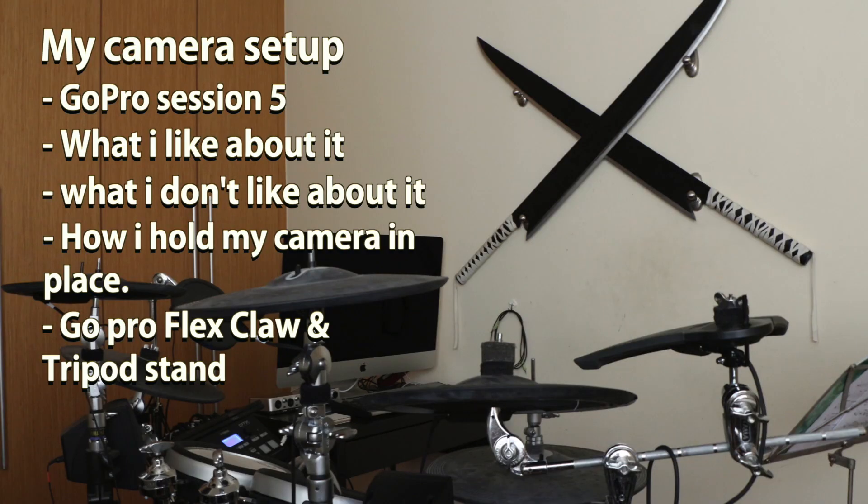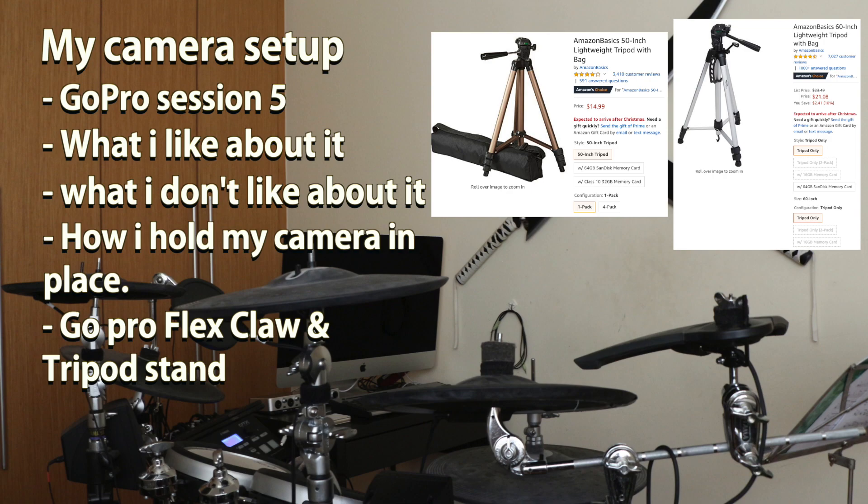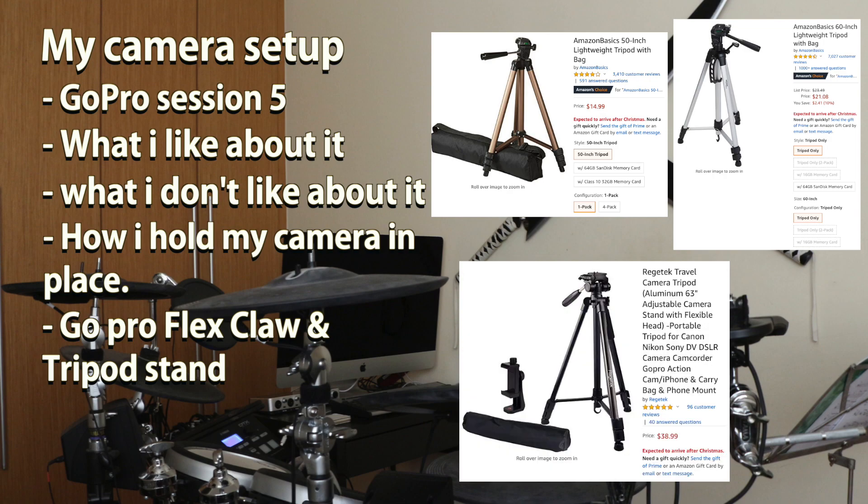Next, I am using the Canon tripod 199312 model. However, it is pretty hard to find and probably no longer in production. But here are some other options you can try if you are looking for a tripod stand at a reasonable price. I will leave the links to these tripod stands in the description below.